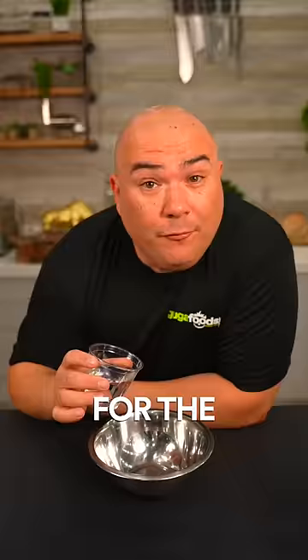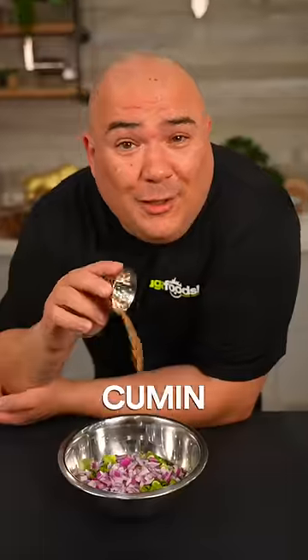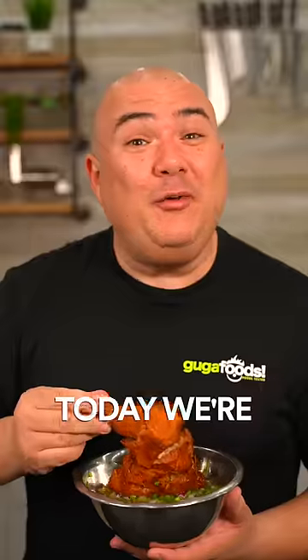Ultimate crispiness. For the sauce we start with vinegar and all these vegetables. Don't forget the cumin — extra crispy. Today we're making...